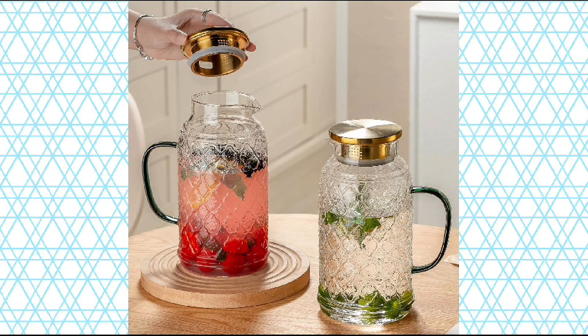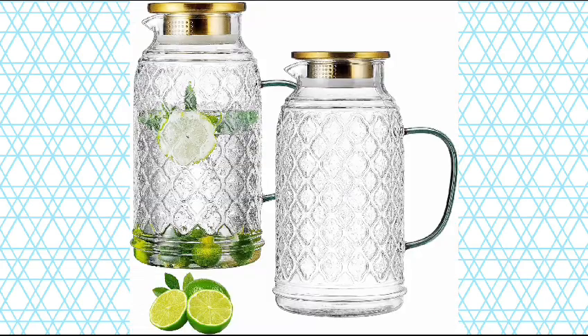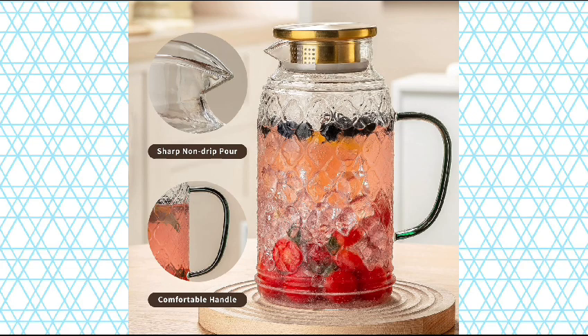Perfect gift with sturdy package. Our Glass Water Pitcher comes with a sturdy package for delivery, so you have no worry about receiving broken glasses. Best choice for Christmas, Birthday, Father's Day, and Mother's Day gifts.